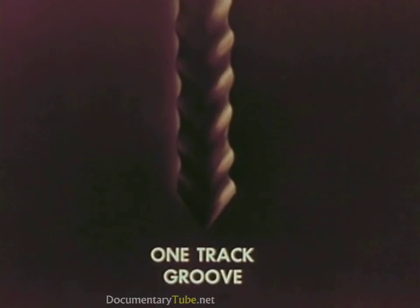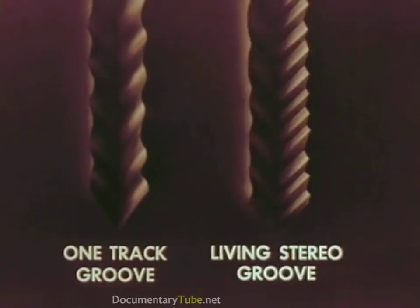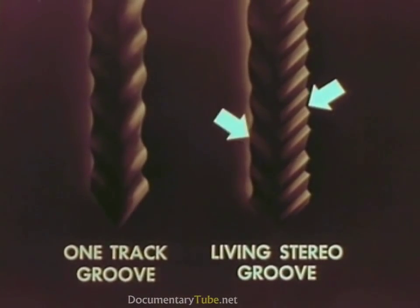Now let's compare a regular record groove having only one soundtrack with the revolutionary new Living Stereo groove having two separate soundtracks. The soundtrack made by one section of the orchestra is on this side of the groove, while the soundtrack from the other section of the orchestra is on the other side.